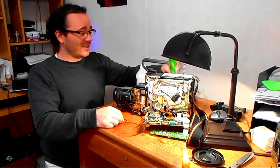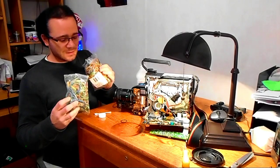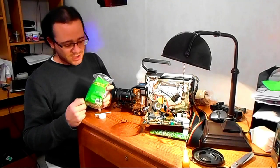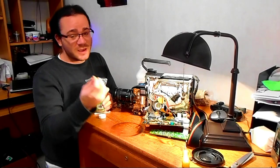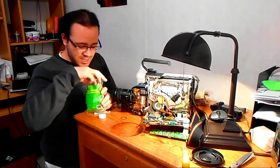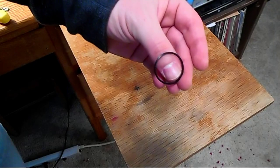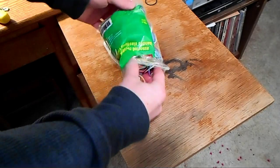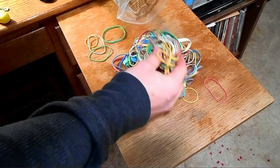Since we can't find a part number for this belt online, we have to improvise. What is this belt essentially? It's a rubber band. What you want to do is go to a dollar store or a Staples — I got this assortment from Staples, and this one from a dollar store. Go get an assorted array of rubber bands; that's basically what we're talking about. They call it a 'belt' — that's the official name — but this is a rubber band. Let's dump them out and see if we can find one that looks similar to what we pulled out.